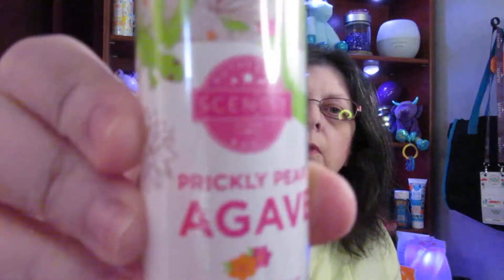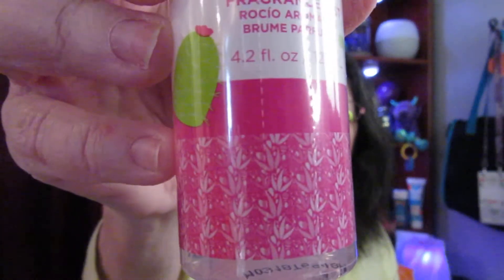So these are all full sizes. This is a Fragrance Mist — Prickly Pear and Agave. And this is a really nice smell. What I could smell from it is a pear. I love the smell of fruit, but I don't care to eat most of it — I love the smell. Like pears: I don't really care for pears, but I love the way they smell.